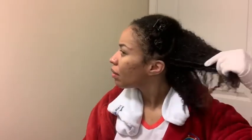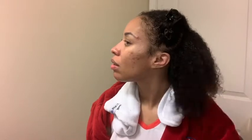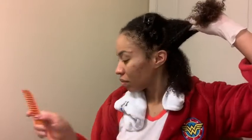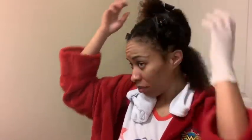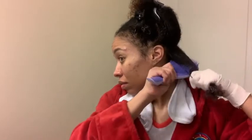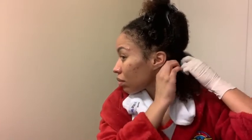Since my hair felt so good with the coconut water, I went ahead and used the Camille Rose one as my leave-in. I section my hair off into three sections in the back, clip the rest up, work on that smaller section, split it in half, comb through thoroughly, and then begin to twist. I make sure my hair is extra detangled before starting the twist because that can cause frizz when taking them down.